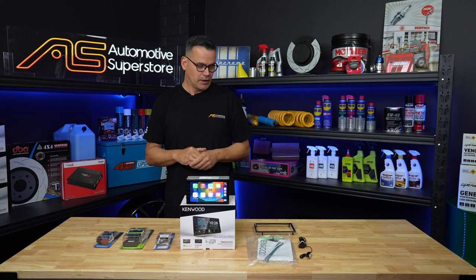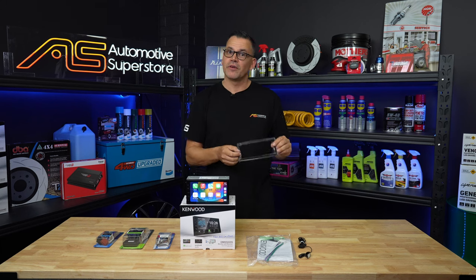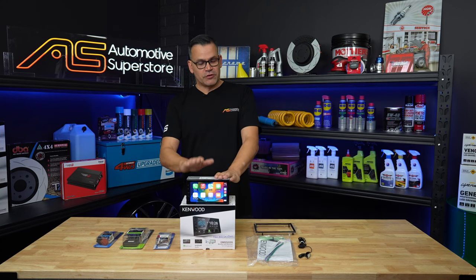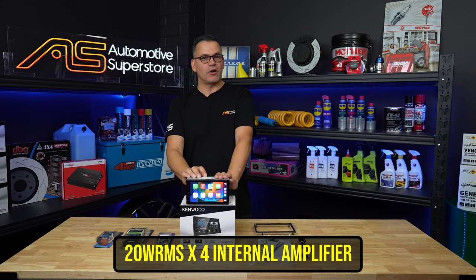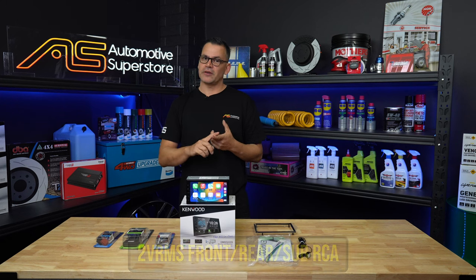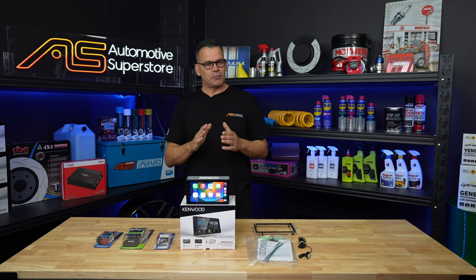Beyond that, you also get your hands-free microphone and a fascia surround that makes it fill in the dash on some of the more modern cars. The additional features of this unit: 6.8-inch capacitive touchscreen, which is really nice at this price point. You also get 4x45 watts of power, which is about 20 watts RMS per channel from the internal amplifier, and it has front, rear, and subwoofer RCA pre-outs with 2 volts RMS of signal strength.